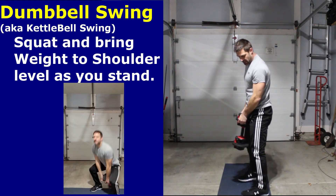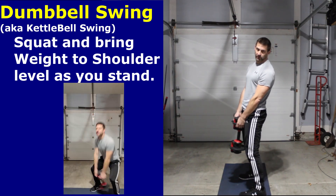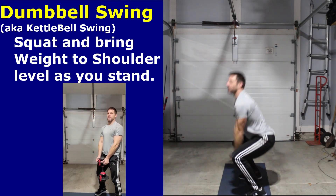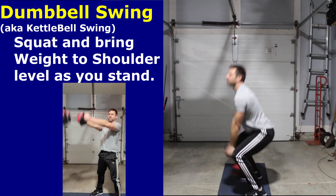On our thrusters, same thing — feet maybe just a little bit further than shoulder width to get a good drop through the weight. Come down, weight down, and then back up to about shoulder width. We're working our legs and our shoulders.